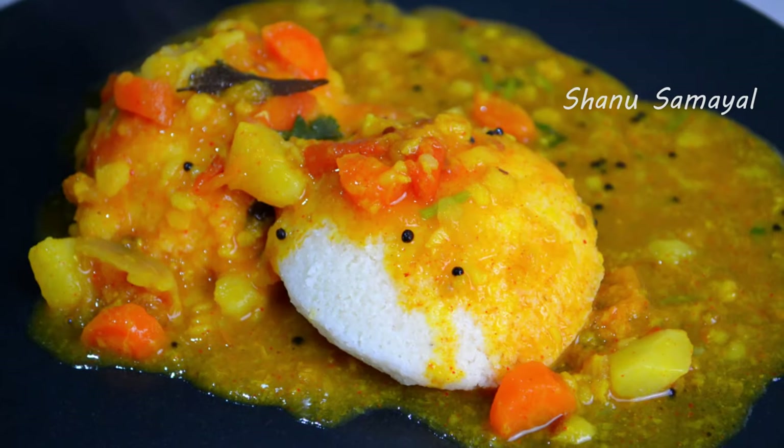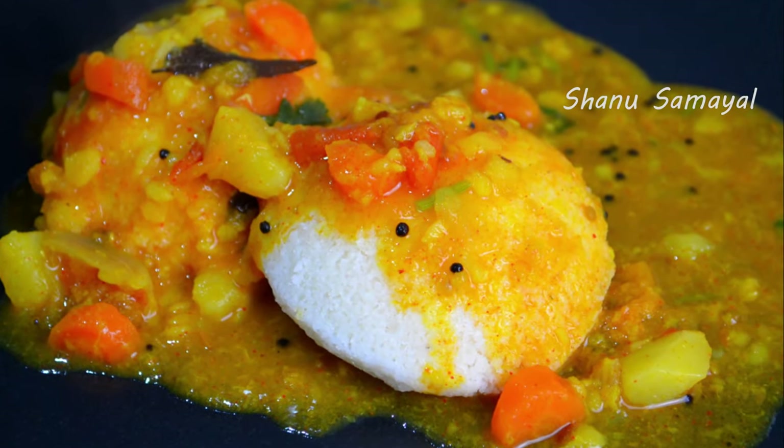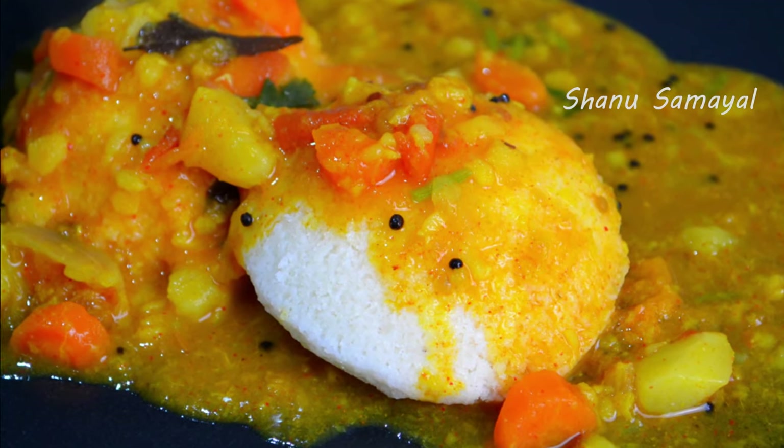If you like this recipe, please comment about this recipe. If you are watching this channel, subscribe to this channel. Good to see you guys.